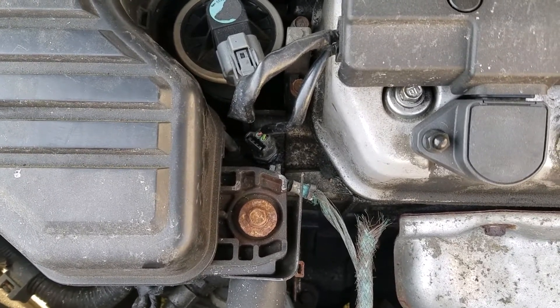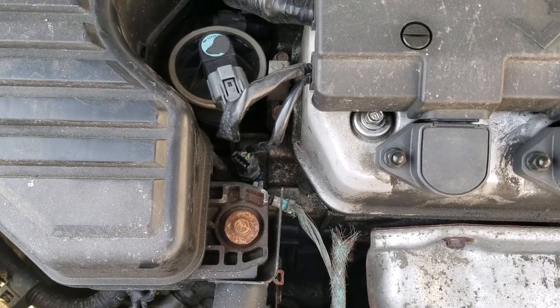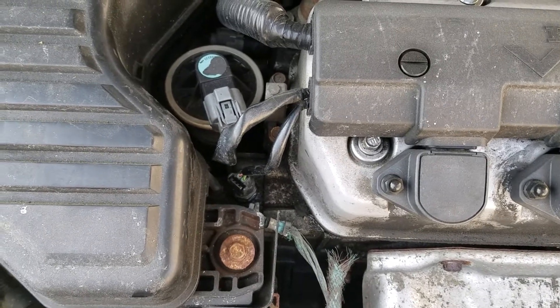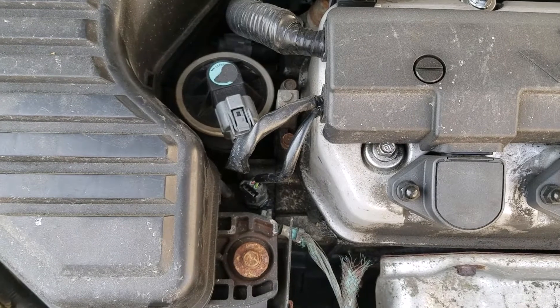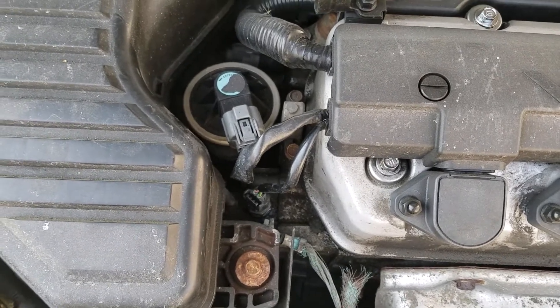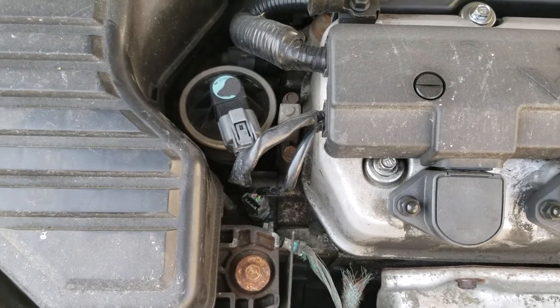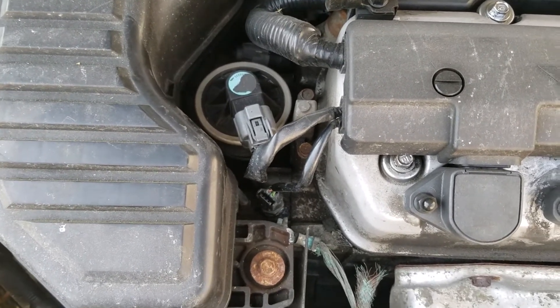I noticed my temperature sensor was bad because for a while on my gauges, sometimes the hand wouldn't go up — it would only go up a little bit like it was cold, but the heat would be getting hot. So I knew there was an issue with the temperature gauge. Anyway, I'm up for taking the emission test, and like always, every time I'm getting ready to take an emission test, something fluky happens.